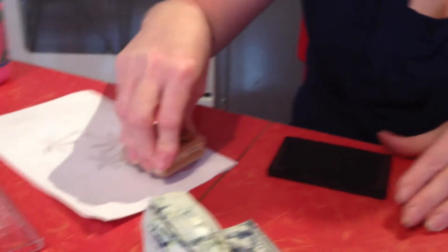All you have to do is when you have a dirty stamp that you have used, you spray one pad with water so that it's nice and wet. You rub your stamp in it and then you do it on the dry side and you have a completely clean stamp.